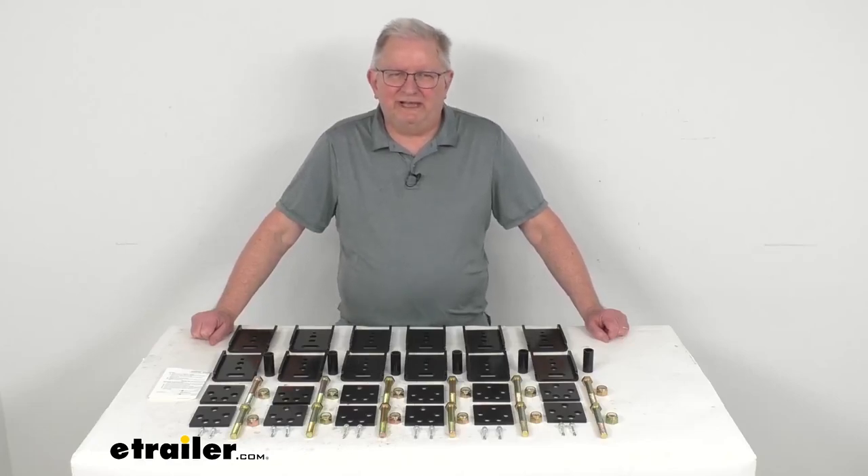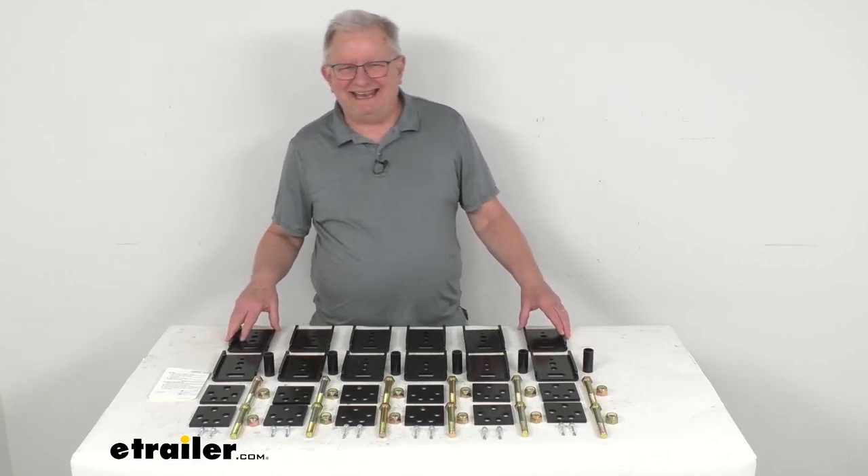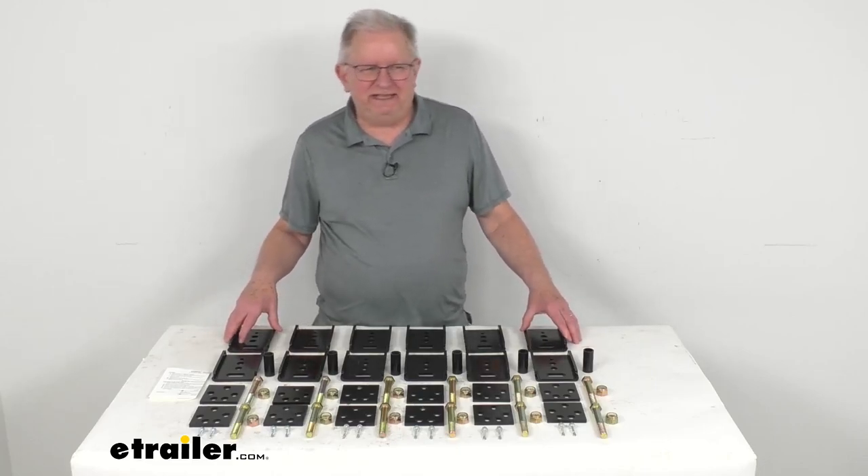Hello everybody, this is Jeff at eTrailer.com. Today we're going to take a look at this Correct Track Trailer Alignment and Lift Kit for tandem axle trailers and RVs.